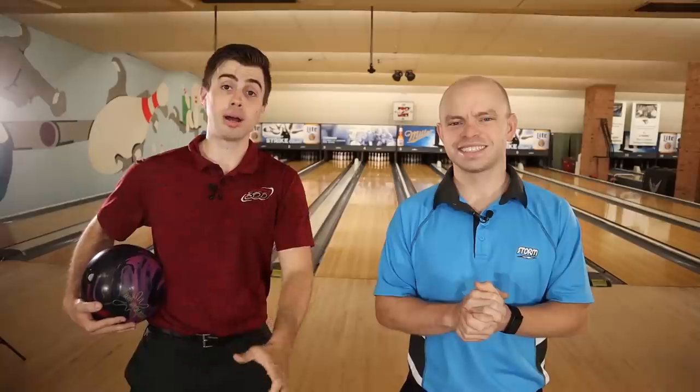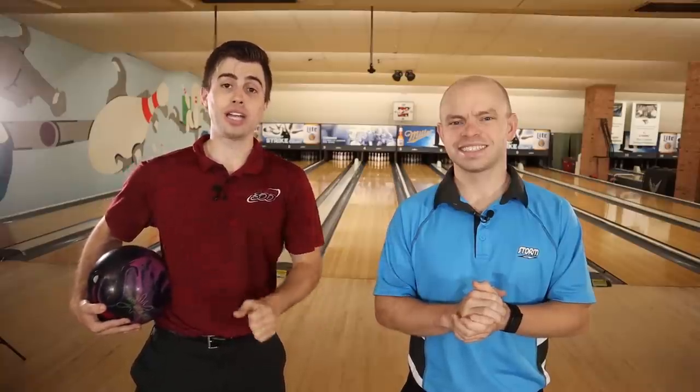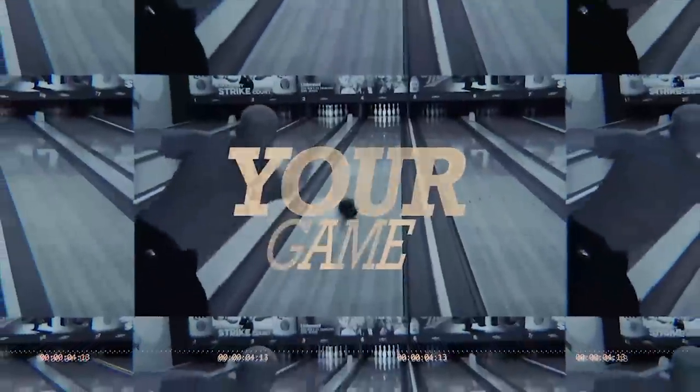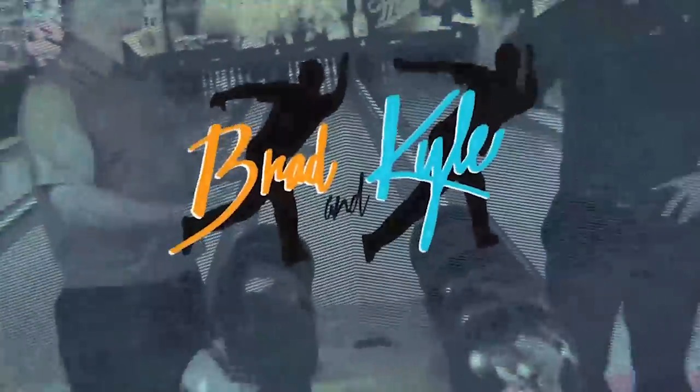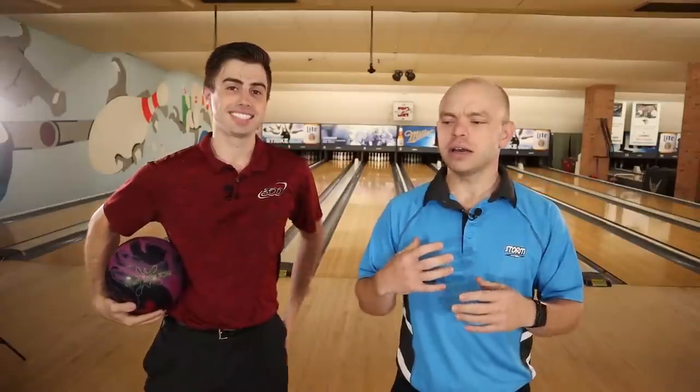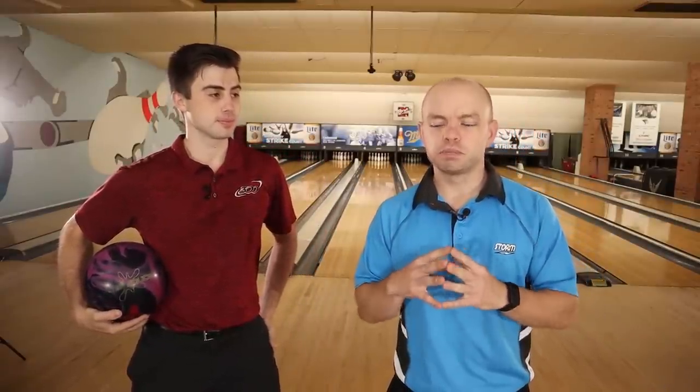Welcome back to the Brad and Kyle channel. Today we're going to be talking about what not to do when trying to hook a bowling ball. Learning how to hook a bowling ball is very important, especially for that beginner bowler that's looking to cross over that 200 line.